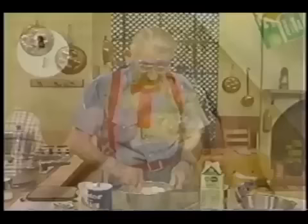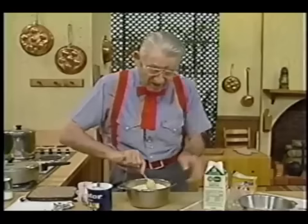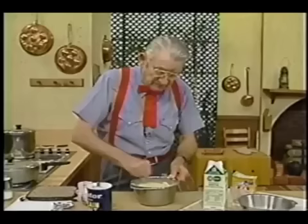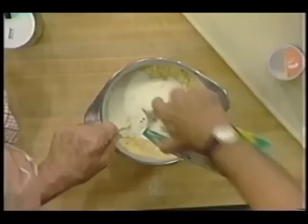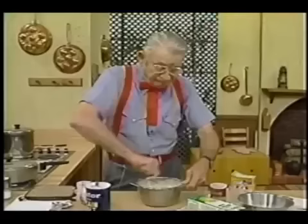Get them cornmeal going. Some more buttermilk, because you got to pour it into two skillets — you can't just put it in there with a spoon. Now we're going, now we're getting that right. Come on cornmeal, get yourself mixed up there. Getting just about right. Get a little bit more buttermilk — just happen to have exactly enough. I don't know how I do that, tell you the truth I don't.